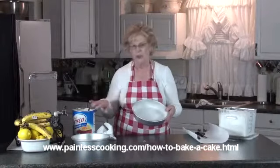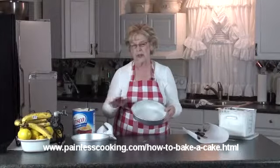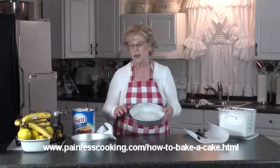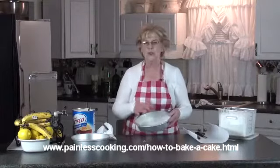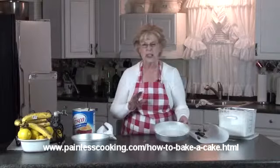Now I like the solid shortening. I never use butter — rarely ever do I use butter on a pan because the butter will burn at a lower temperature. Also, I don't really like the oils in the pan because they absorb too much flour. When I bake a cake, I want only a light grease and a light flour.